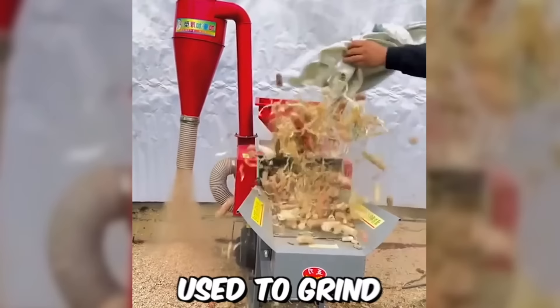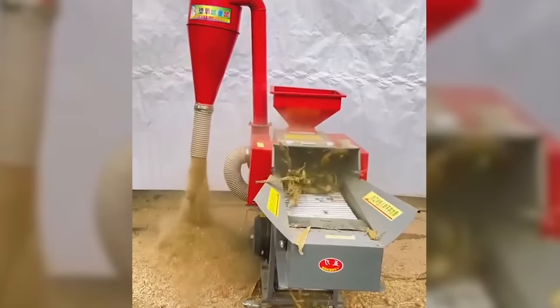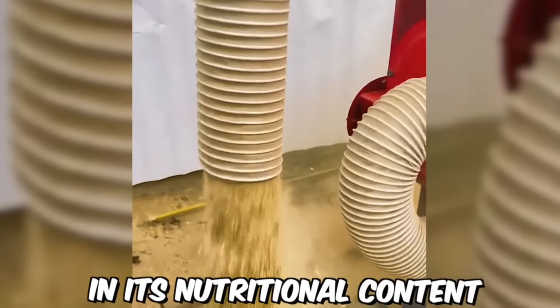A feed grinder is a machine used to grind and mix animal feed ingredients to create a uniform mixture. It works by grinding the raw ingredients, such as grains, hay, and silage, into small particles. The mixing process ensures that the feed is uniform and consistent in its nutritional content.